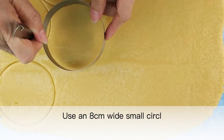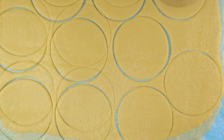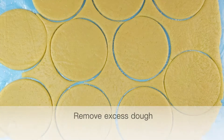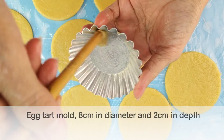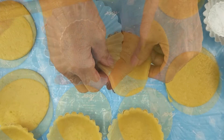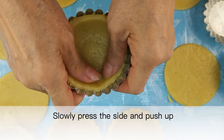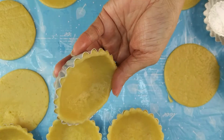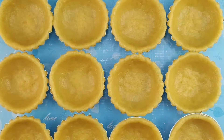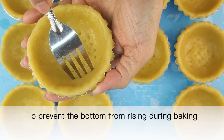Use an 8 centimeter wide circle cutter to cut out small circles and remove the excess dough. Grease an 8 centimeter diameter, 2 centimeter deep tart mold with butter. Place the pastry in and press it gently, slowly pressing the sides and pushing up. Poke some small holes at the bottom using a fork to prevent the bottom from rising during baking.